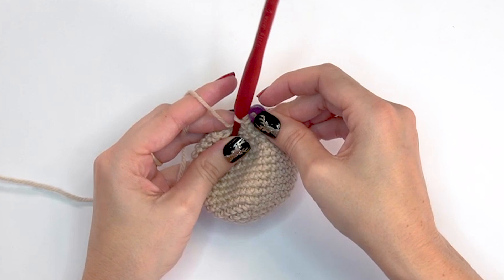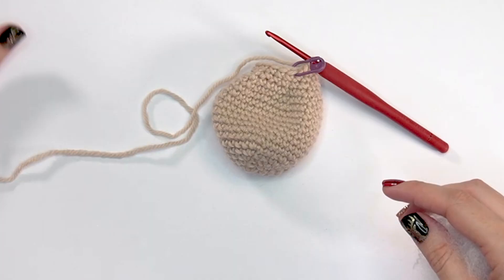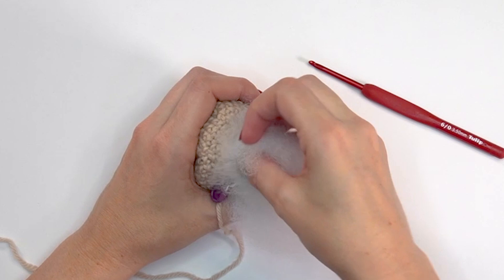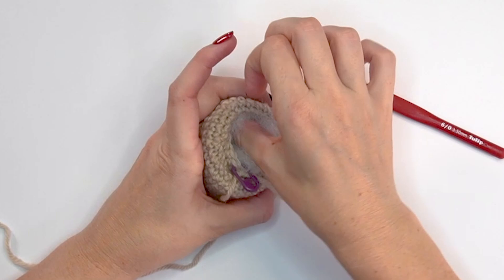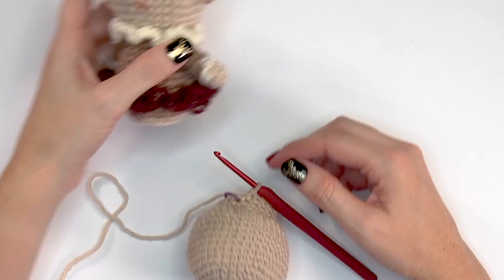For round eighteen, single crochet into each stitch around. Whether you're making the buck or the doe, everything up to this point has been the same. Complete round eighteen and then we'll continue to the details for each one. At this point you can start stuffing the head, adding a little at a time — not too much, just enough to hold the shape as you keep crocheting.